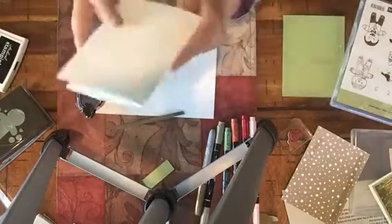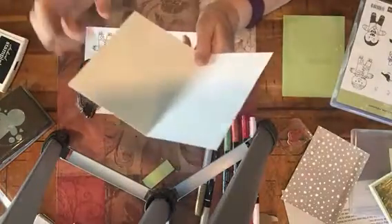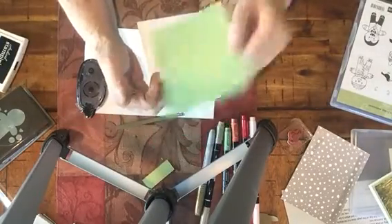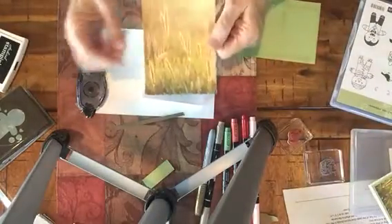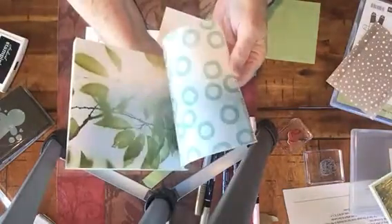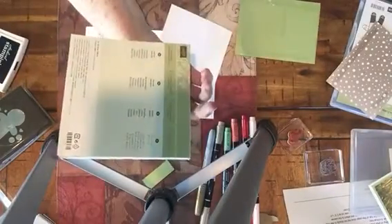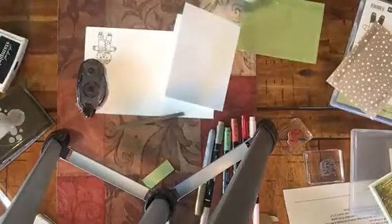You're going to need a piece of Whisper White at 5½ by 11, scored at 4¼. Then you're going to need a piece of Wild Wasabi cut at 5¼ by 4, and a piece of Designer Series paper cut at 5 by 3¼. The Designer Series paper is a two-sided paper pack with all kinds of different designs. Most of it looks outdoorsy since it's called Serene Scenery, so we're going to be using that.